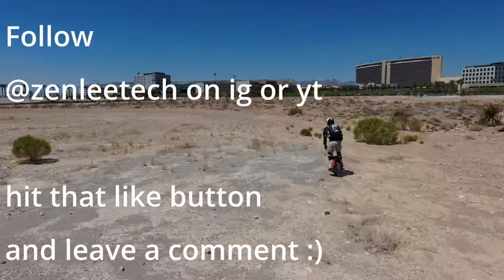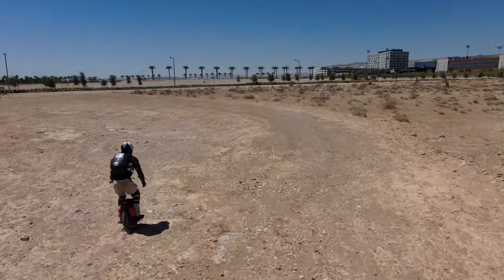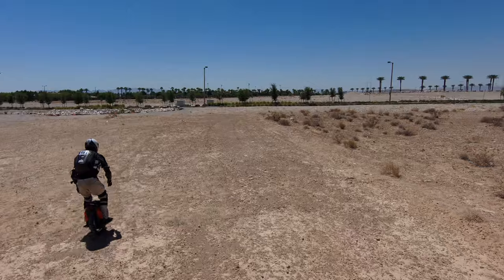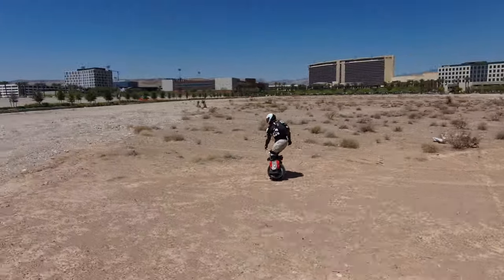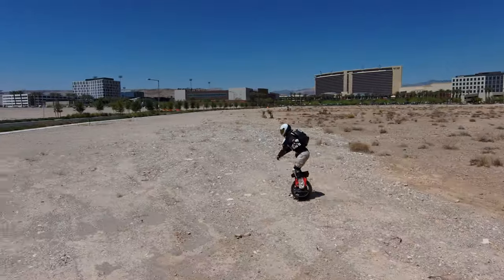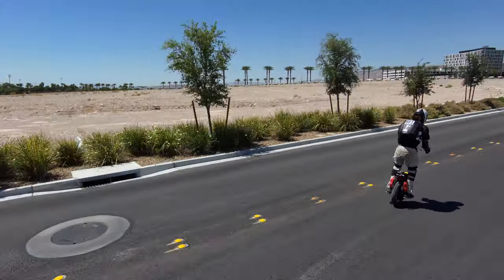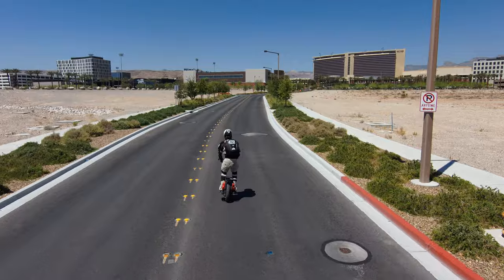Welcome to the Zen Zone. Zen Lee here riding the best EUC ever made. This is truly the evolution of EUCs — this is the EUC I personally have been waiting for. Just because it is the best EUC for me does not mean it's the best EUC for you. Not everybody can handle this much power, although I would argue that it's good to have that extra bit of power, especially on the acceleration side.